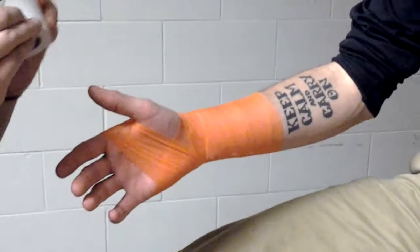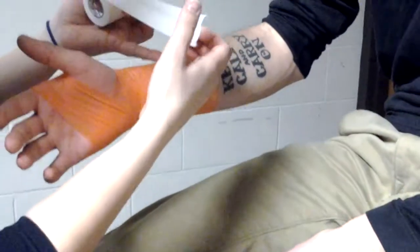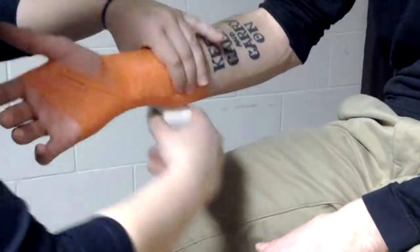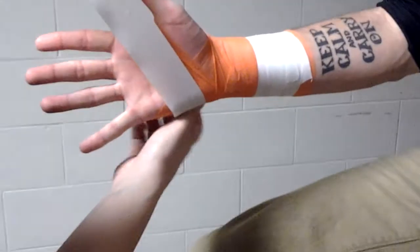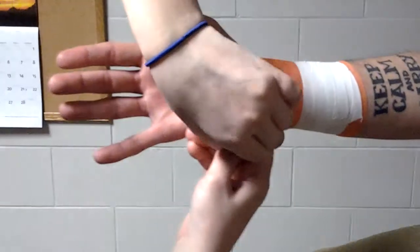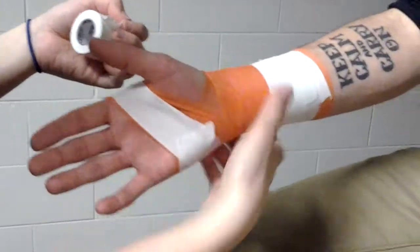When we do hand and wrist, same thing as the turf toe. We don't want to get too close here because we're not going to have any room to work with, but we also don't want to be way back here and cover this tattoo. So I usually go about five or six inches back from the thumb. We're going to do two anchors, and then we're going to do one anchor through the palm. This one's going to go at a little bit of an angle, and you're going to crank there because we don't want it to cut his web space. There's our anchor.